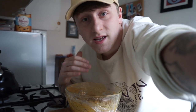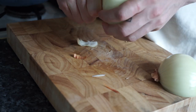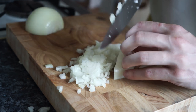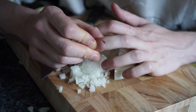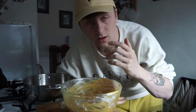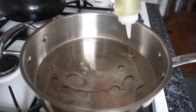While this marinates, we can now move on to chopping one large onion. All right, let's move on to cooking. Get your pan nice and hot and add a generous amount of neutral oil.